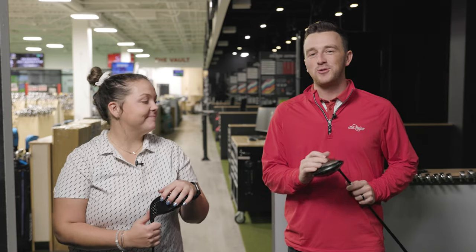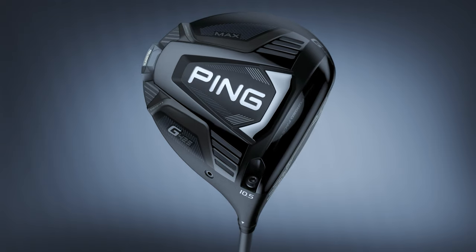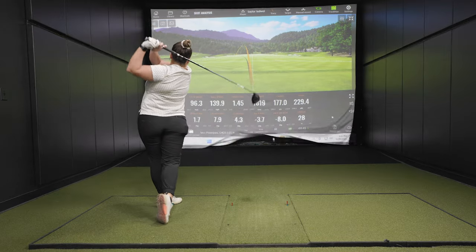Today we've got an old versus new driver comparison. We've got a Ping I-25 and a G425 LST. We have Taylor to hit the shots, we have Trackman to give us all the numbers, and we'll see what the data tells us about these two drivers.